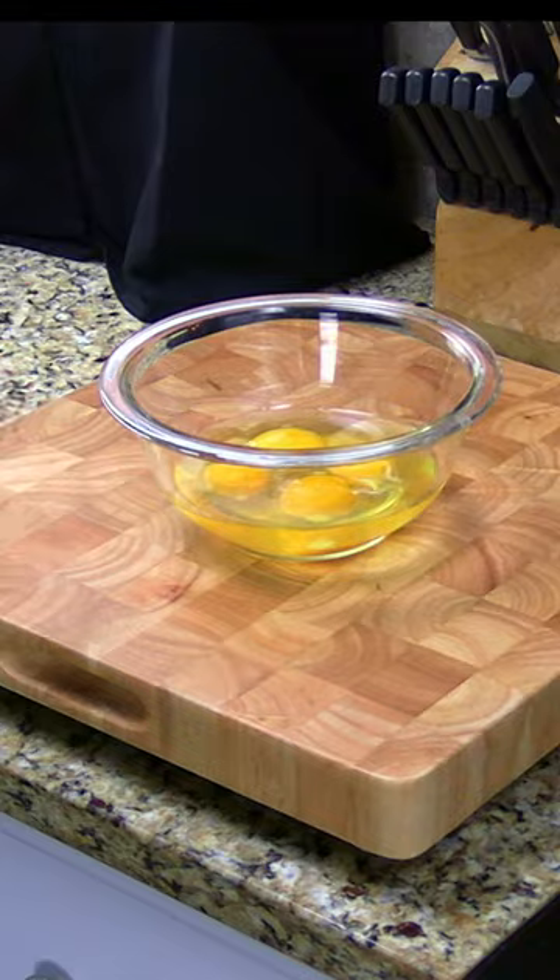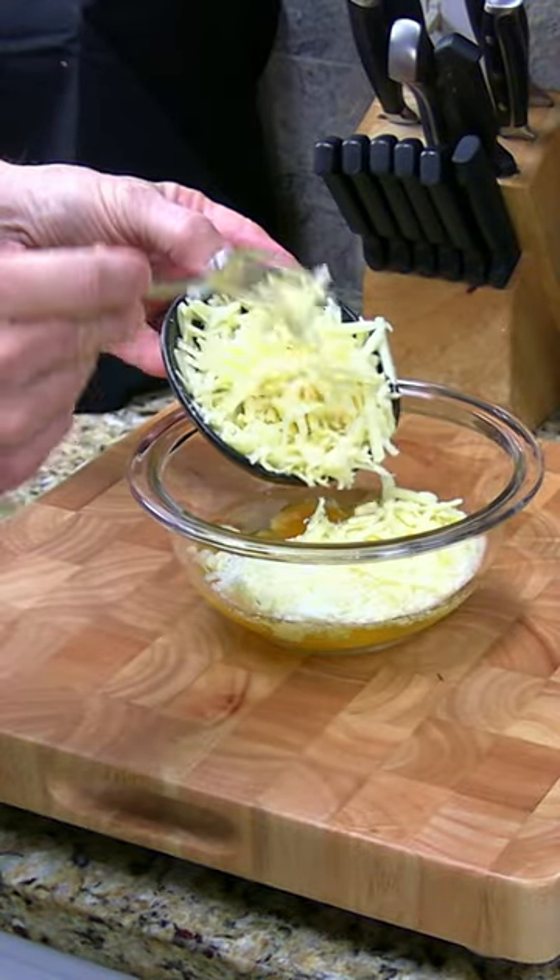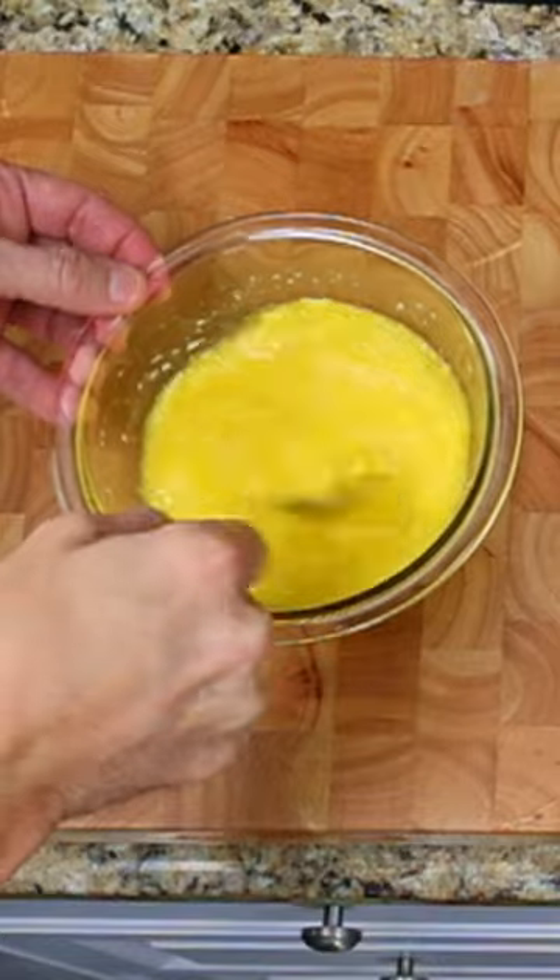In a bowl, combine 4 eggs, 3 ounces of Parmesan cheese, and 3 ounces of white cheddar cheese. Mix together and put the bowl aside.